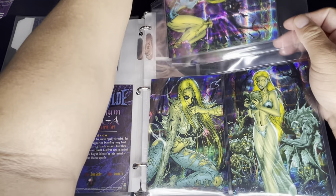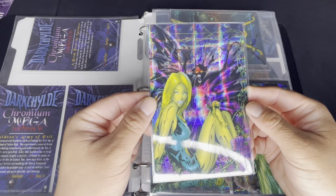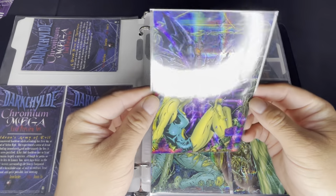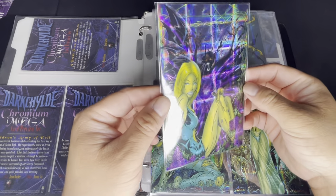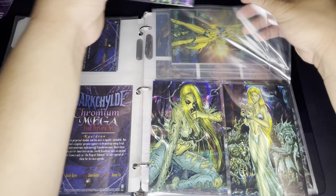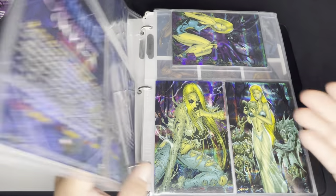Here we have what they call the refractor set. It has that checkered pattern. The regular version is your standard chromium, and then this one is your holochrome or refractor holochrome. I like this one better because of that rainbow effect.